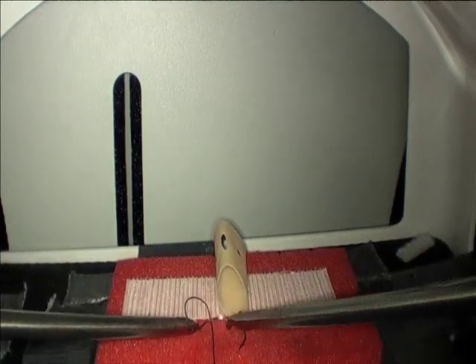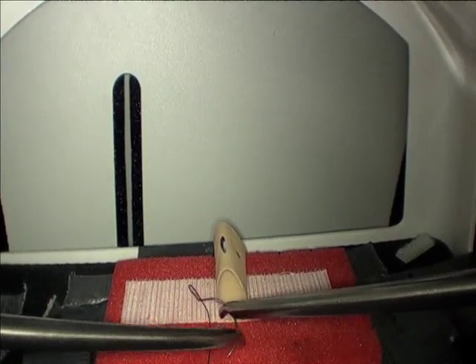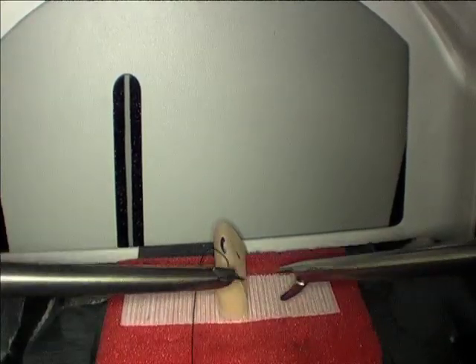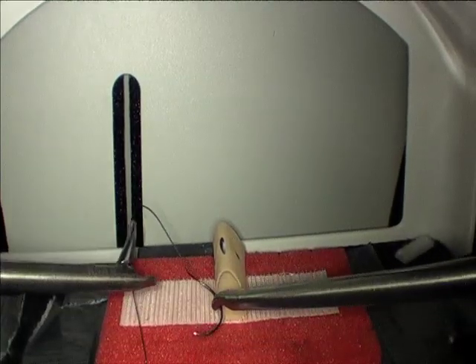A lot of people struggle loading the needle into their needle driver, placing it onto the tissue, fumbling with two hands trying to load it in the proper orientation. This takes time and is inefficient.